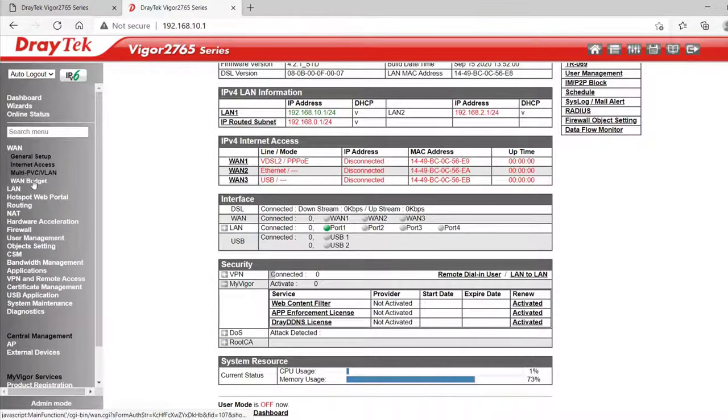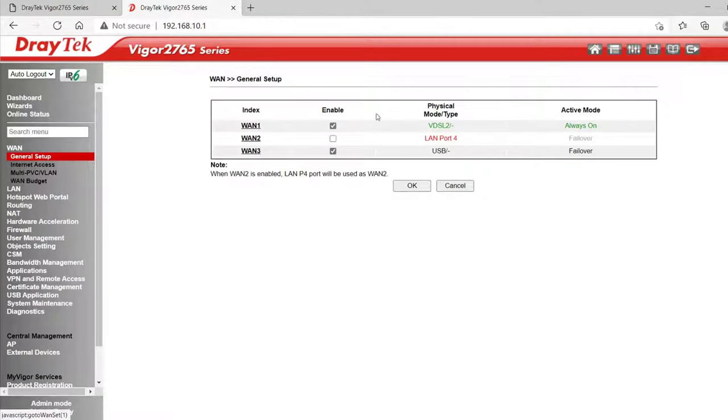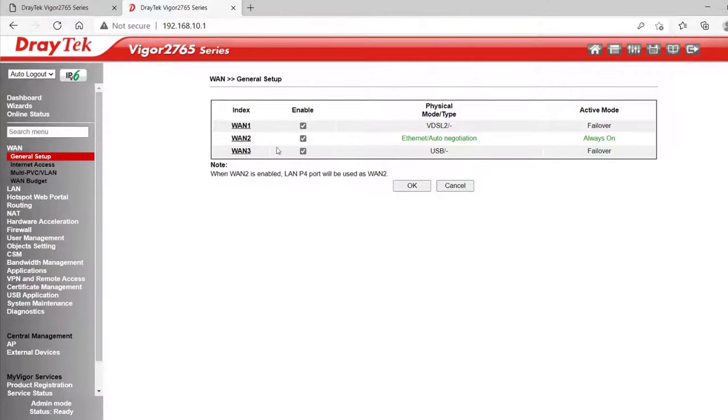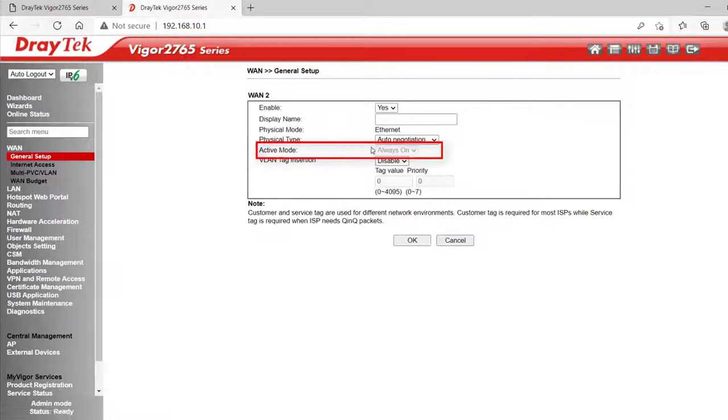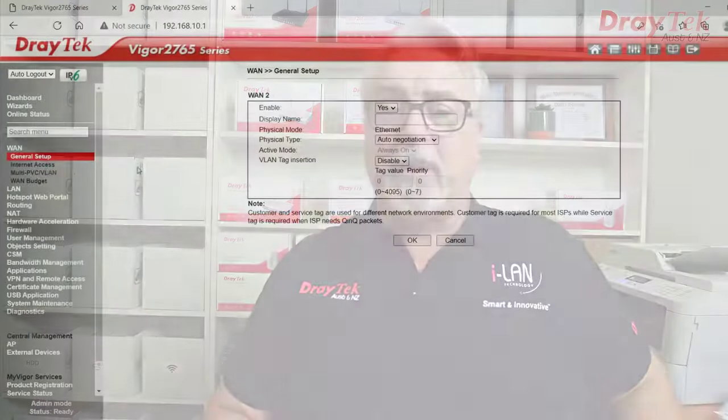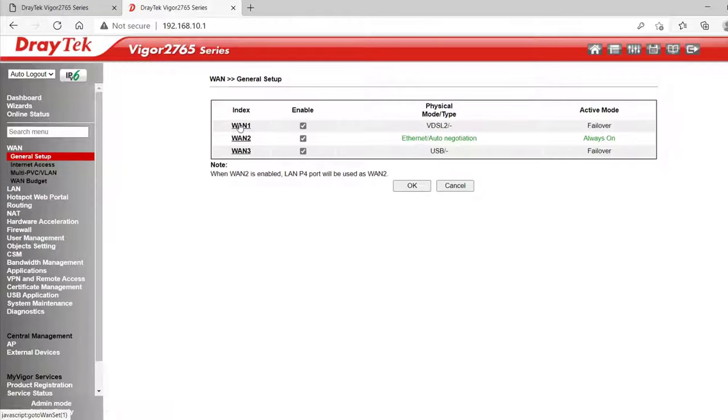Under WAN General Setup we can configure our WAN ports. WAN 1 is set to always on. WAN 2 is disabled — that's our Ethernet WAN port on port 4. WAN 3, our USB WAN port, is also set to failover. If I enable WAN 2 and set it to always on and save, after it reboots we see that WAN 1 is now set to failover. If I check back on WAN 2, active mode is greyed out so we can't change it to failover, because we can't have more than one WAN set to always on and at least one of them needs to be. To change WAN 2 back to failover we'd need to change WAN 1 or WAN 3 to always on.